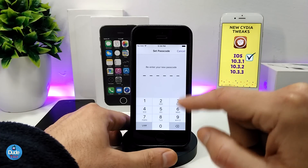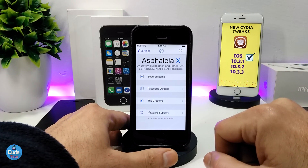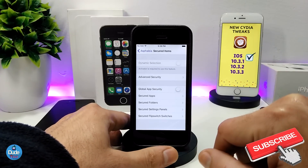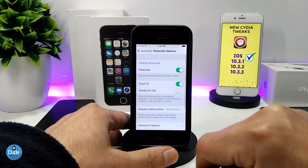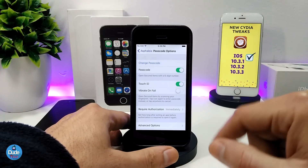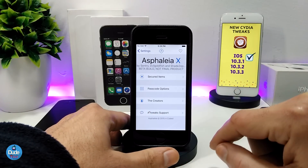Once you set that passcode, you need to re-enter it to confirm. After that, it provides you with multiple options — you can secure the items you want by tapping on 'Secure' and enabling or disabling options as you like. There are passcode options where you can change the passcode, and you can use Touch ID if your iDevice supports it. There are also toggles and more options to configure the tweak the way you like.